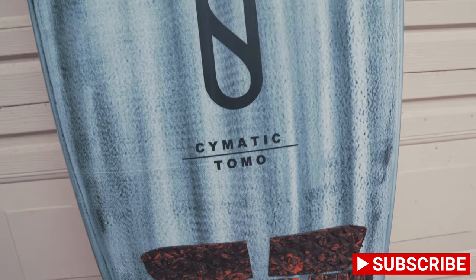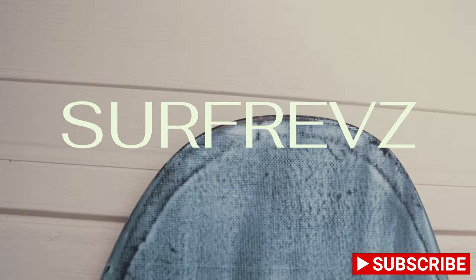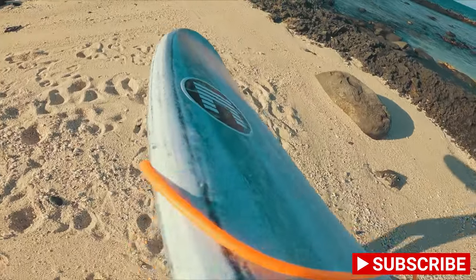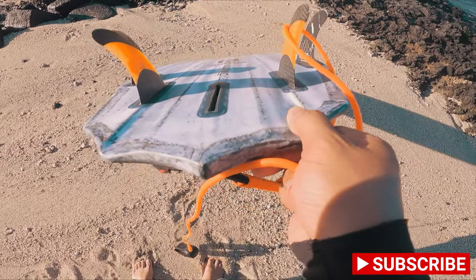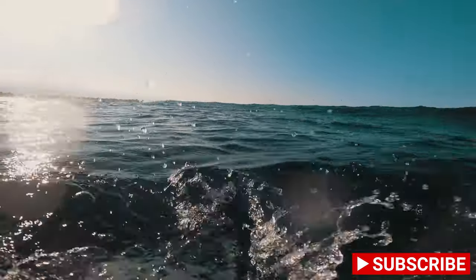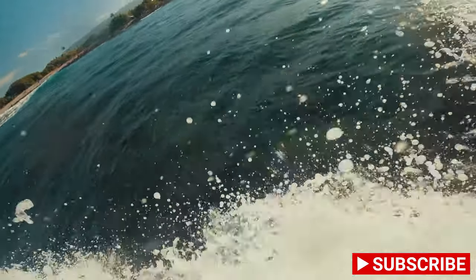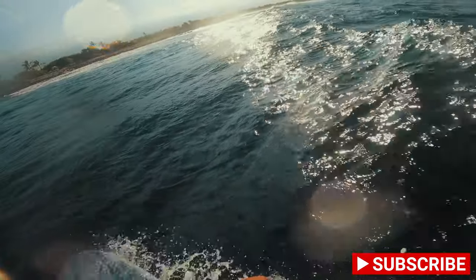I felt this board die pretty quick on the flat spots on smaller waves, and when the wave lost any type of power, the board was slowing down pretty considerably. This further drives home my conclusion of this board being a high-performance wave board. For an honest review from someone who's not a pro surfer, I'd say this board would be surfing waves much like the Shadow or the Ghost from Pyzel.